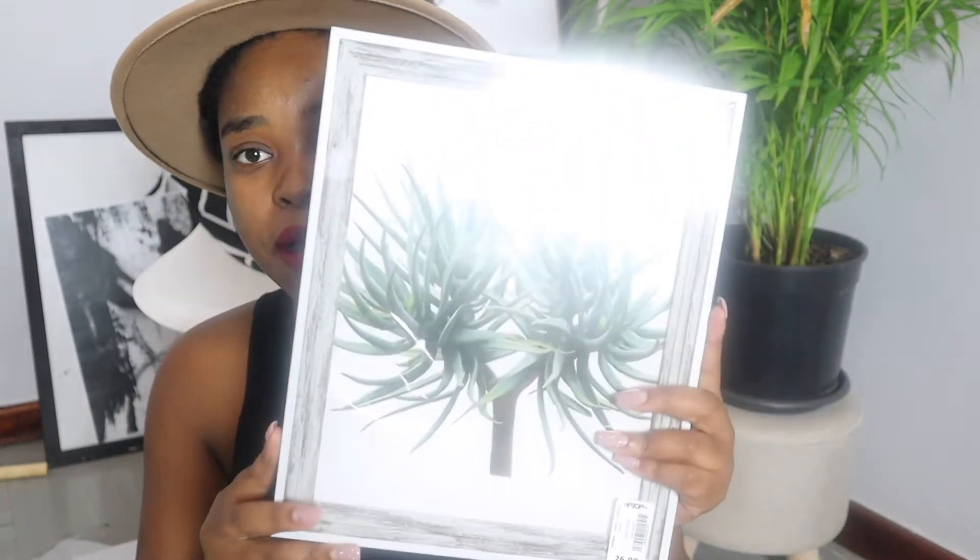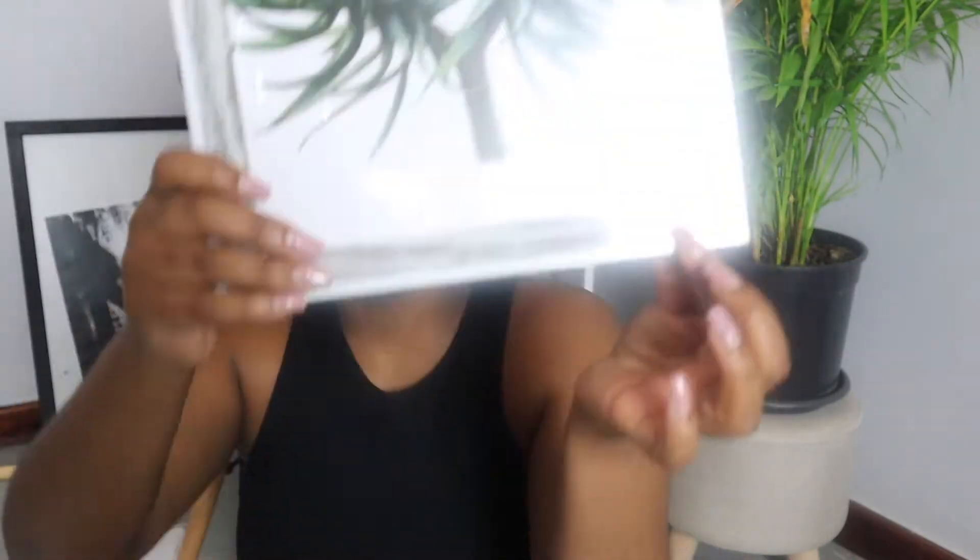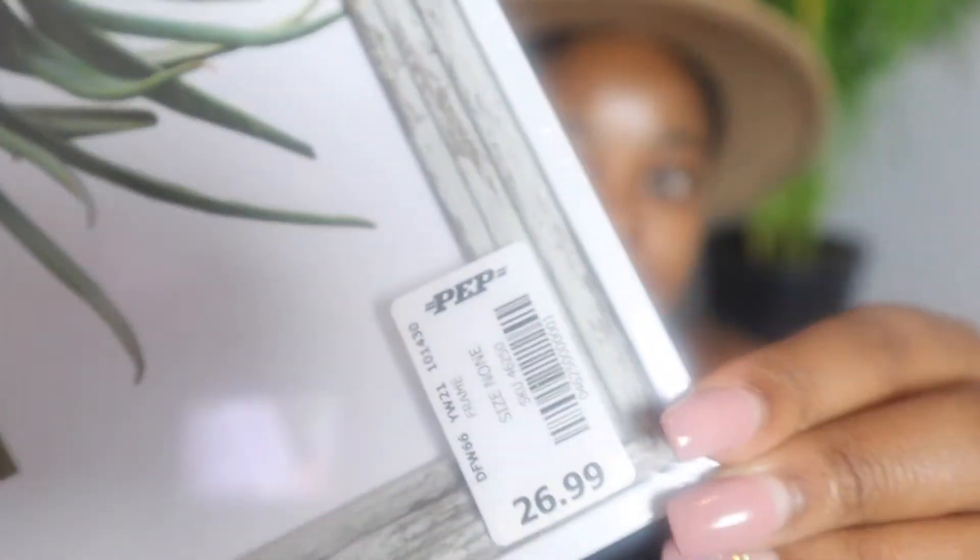There's something I want to start with before we get into it. I didn't really get a lot of things from Pep Home, but anyway — the first thing I got is this frame. Yeah, I got this frame from Pep Home and it cost me 27 rand.